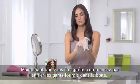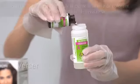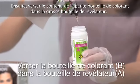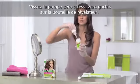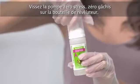Now that you're ready, start by putting on the gloves provided. Next, pour the contents of the smaller coloring bottle into the larger developer bottle. Screw the no-stress, no-mess foaming pump onto the developer bottle.